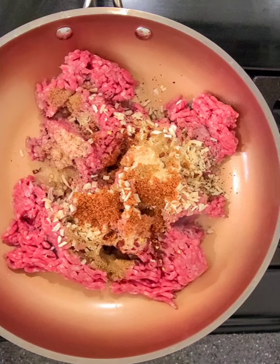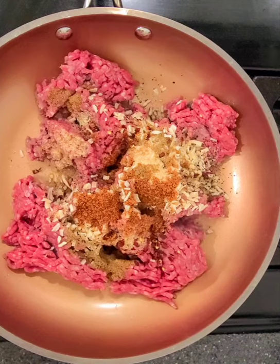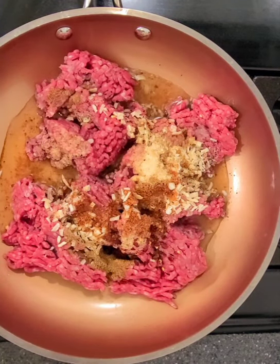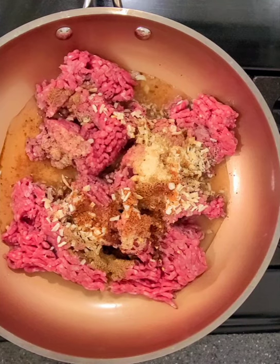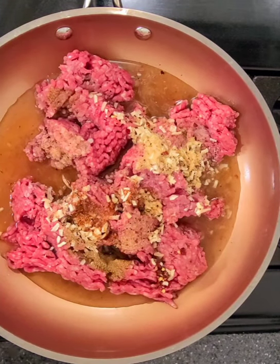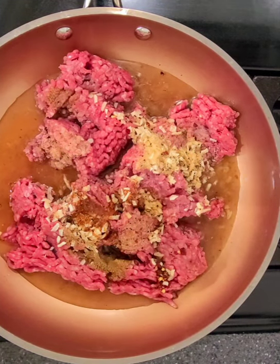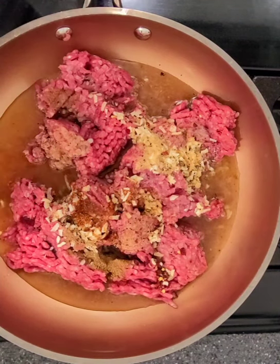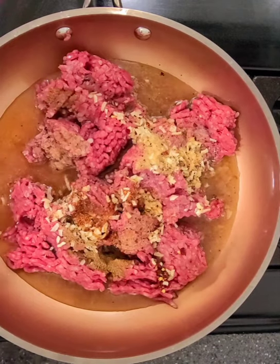Then we're going to add two-thirds cup of broth. You want to use beef broth, but if you don't have enough, I'm doing a mixture of beef and chicken broth — you do what you gotta do. So we're going to mix this up and let it cook down.